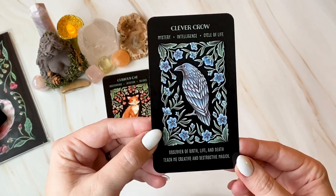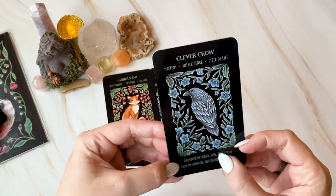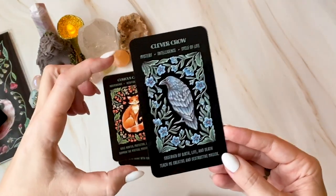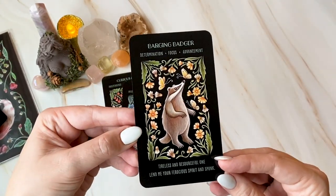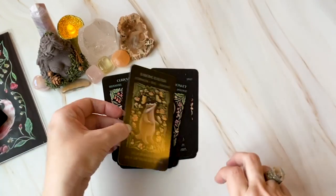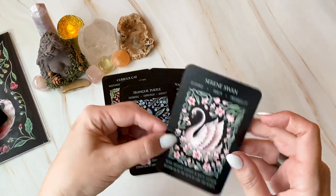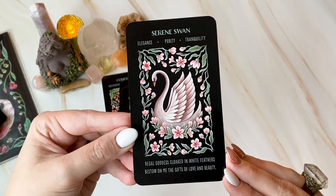Clever Crow — oh my gosh the artwork is so pretty. It really pops, and I know there are a lot of people who don't like borders but it is really lovely. It would be cool to have the whole artwork without borders, that would change the dimensions of the deck — but I get it. There's no book with this. Barging Badger. Tranquil Turtle — the flowers and everything around it are gorgeous. I think these are like cherry blossoms, so you can look up the different flowers as well.